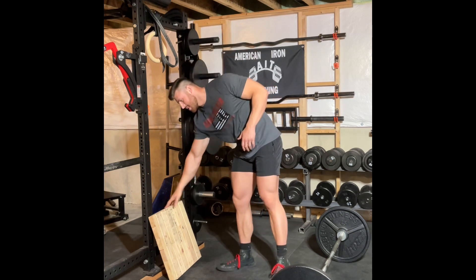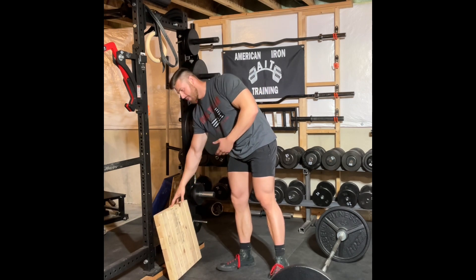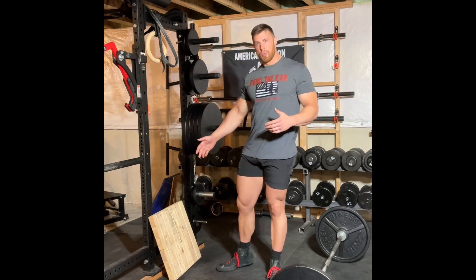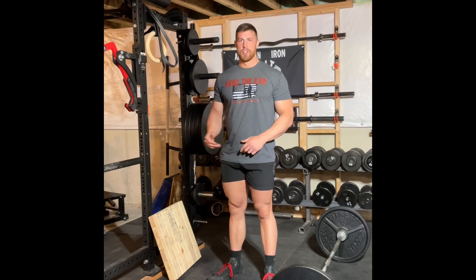Another option is something like this homemade block — it's some 2x4s cut in half and screwed together, which gives a 3-inch elevation. If you make a couple of those and put your plates on them, it'll make the bar 12 inches off the ground instead of 9. Another option some gyms have is a hex or trap bar with handles elevated 3 or more inches depending on the type of bar, which will allow you to get down to the bar without needing those extra inches of mobility that may cause you to round your lower back.